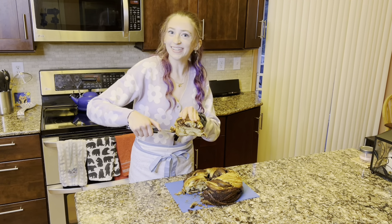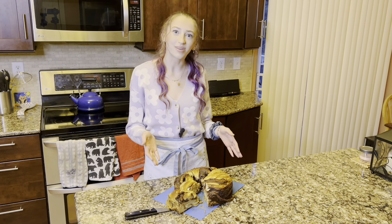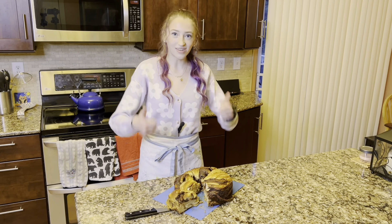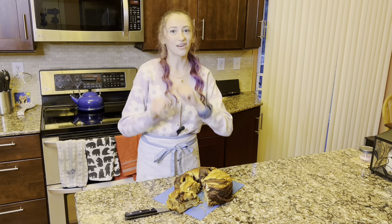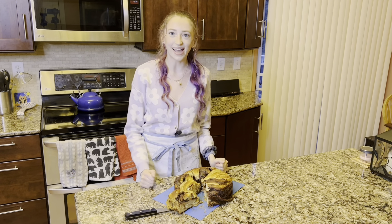And there you go — enjoy! Here is our finished peanut butter chocolate braided babka. I hope you guys enjoyed this recipe. Let me know if you try it out. If you like this video, leave a like, subscribe to my channel, and comment down below what you want to see me bake next. I can't wait to bake with you again! Bye!